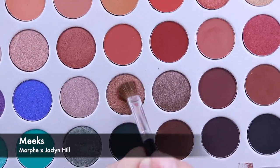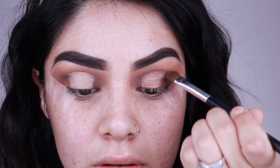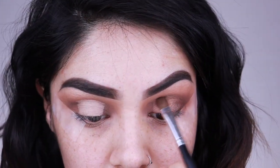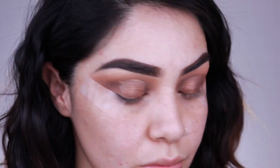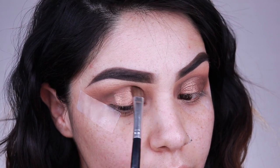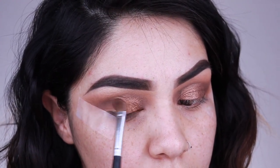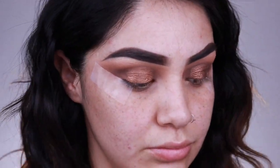Now I'm going in with the shade Mix and this shadow really impressed me — I didn't think it was going to be as bright as it was. I sprayed my brush with a little bit of Marc Jacobs Dew Drops Face Mist. I do like to wet my brushes because I don't like fallout with glitter shades. Placing this color on my lids — it's a really beautiful bronzy color, not something I usually place on my lids, but it came through really nicely.